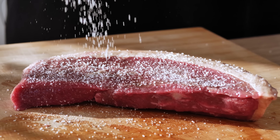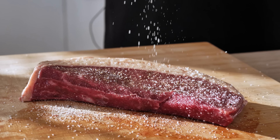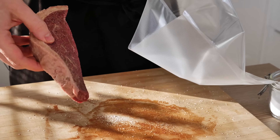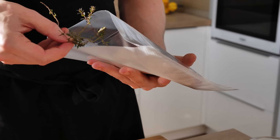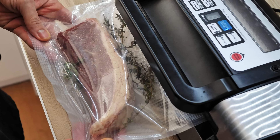I season it with salt and pepper properly, and then I'm gonna vacuum seal it with a little bit of fresh thyme. You can also experiment with different spices or herbs, but I like to keep my meat with just mild taste so I can enjoy the taste of the meat.